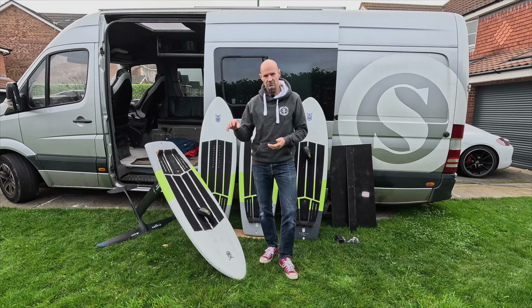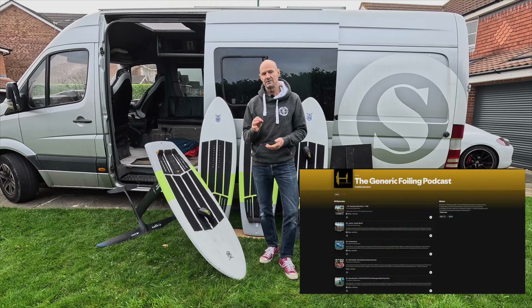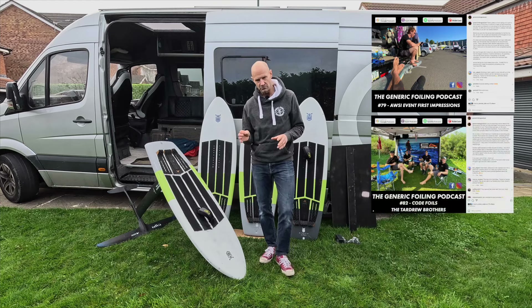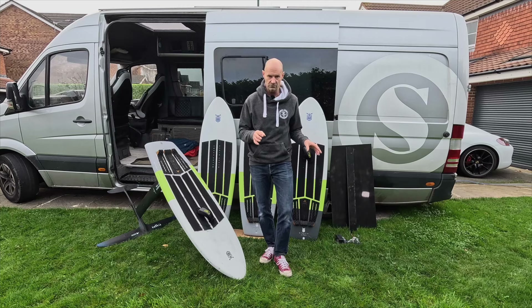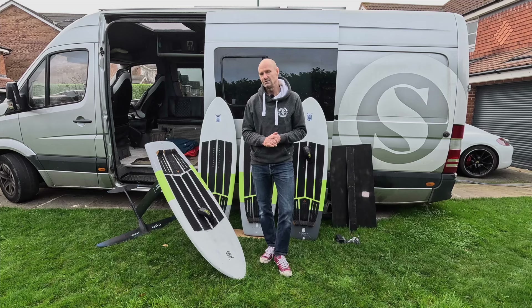The lack of stability at the top end with the high loadings — that lack of pitch stability — I think it's coming from flex. And I blame Liam and Freddie from the Generic Foiling Podcast for this. I'd been listening to a lot of their media from the AWSI — a big meeting over in the States which has all the pro riders and all the brands. In their individual chats with the pro riders, they all cited that stiffness of the board was the number one priority; weight was secondary. And this earworm fed into my own understanding of the troubles I was having with stability when the loads go up. So I decided to engineer my way out of it.